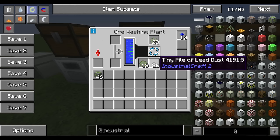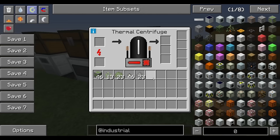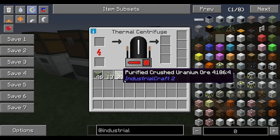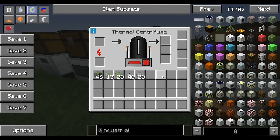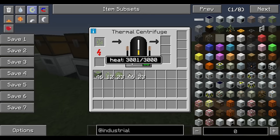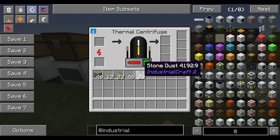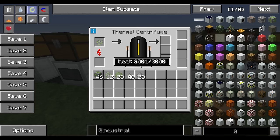Take your crushed uranium ore and throw it into the washing plant — that gives you purified crushed uranium and lead dust, which is really useful later. Now let's look at the thermal centrifuge. This is what you use to process your crushed uranium into usable fuel. One important note: the thermal centrifuge has a heat component — you have to heat it up first before you can use it. I keep a lever on it to maintain constant heat so I don't have to reheat it every time.